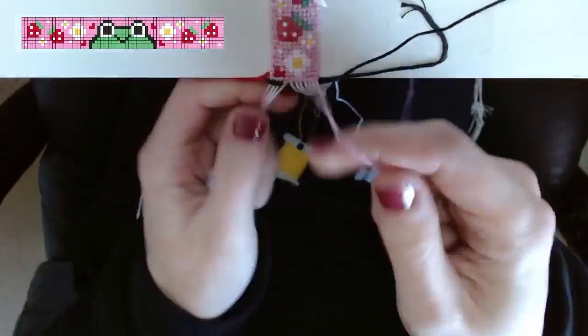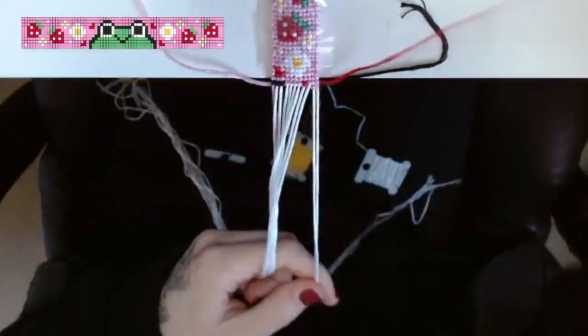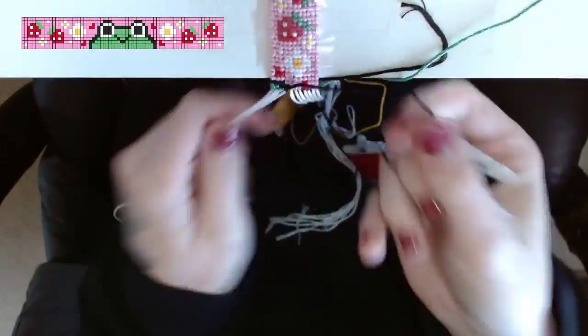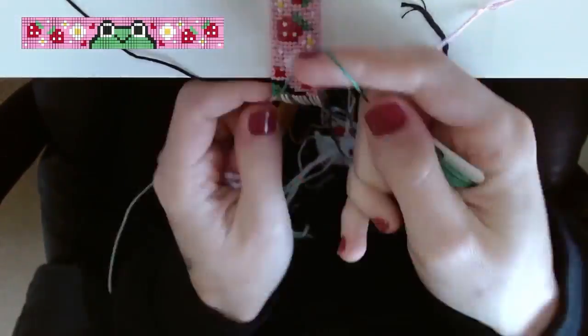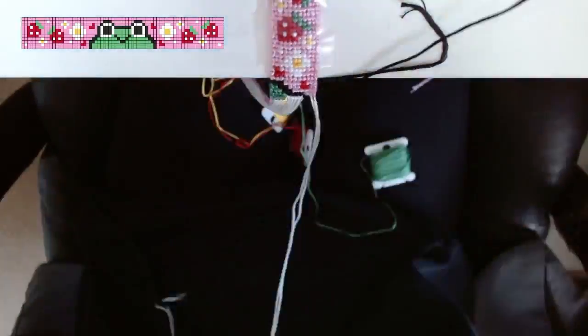Getting into the details of this pattern: it has 11 base strings, 72 rows, and uses six different colors. I've gone ahead and put all of the color codes I'm using in the description box below — I'm using DMC embroidery floss, so if you want to use the exact same colors you can find all the codes there.